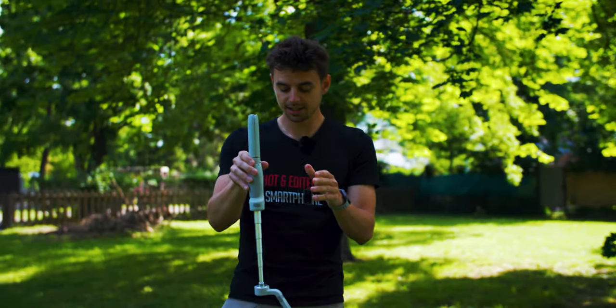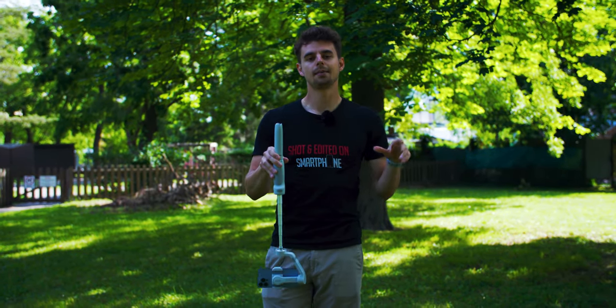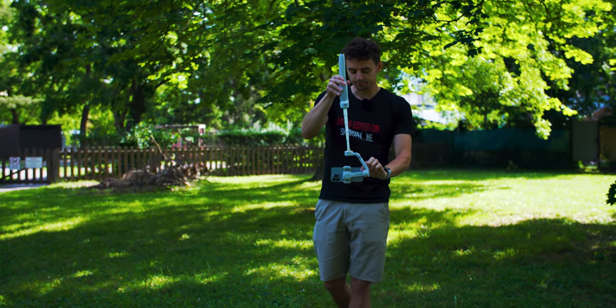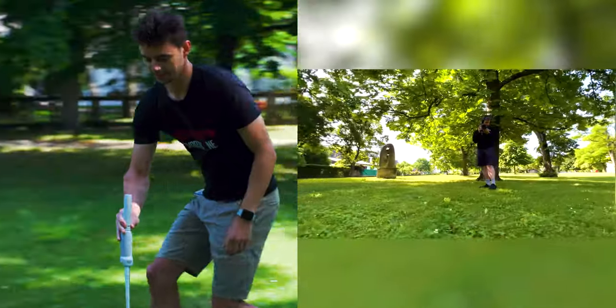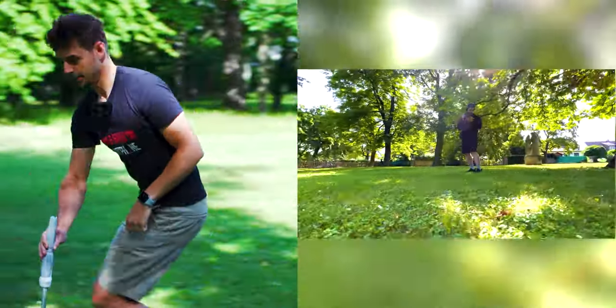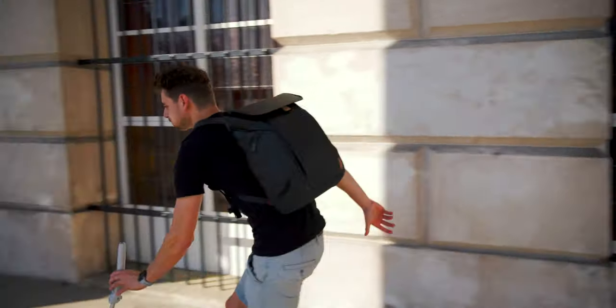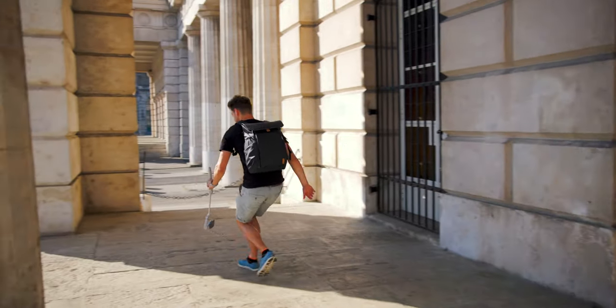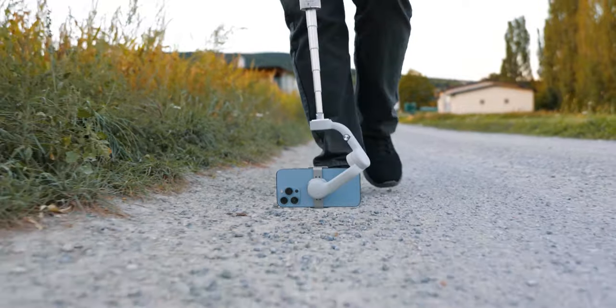The next move is the low angle push-in combined with a parallax shot. I'm in follow mode, walking towards Alex and also circling around him to create the parallax effect. The difficulty with low mode — especially with an extension pole — is you can't see your screen while shooting, so always check your recording afterward. Sometimes I've completely missed the framing, so just check your footage and redo it if needed.